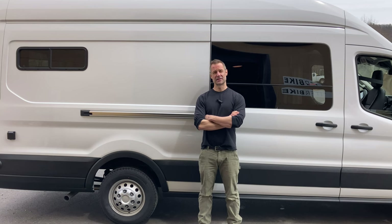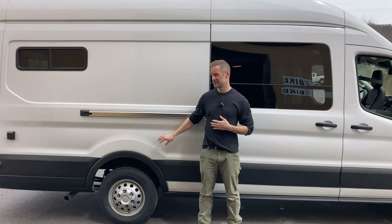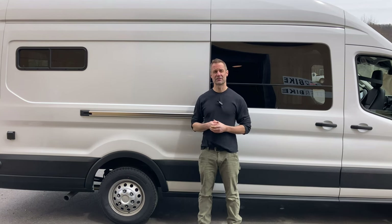If you have any questions, you can leave them in the comments section. And if you're interested in this van or us potentially building out your van, you can reach us at livablevans.com — there'll be a link in the description below.